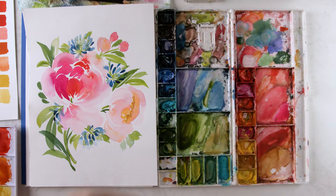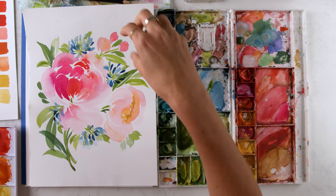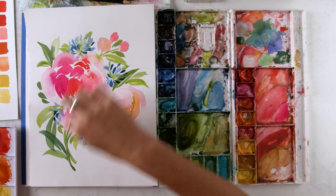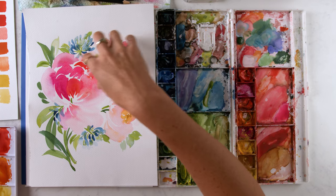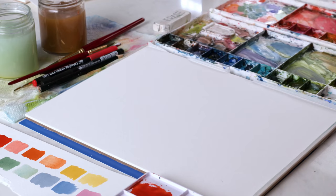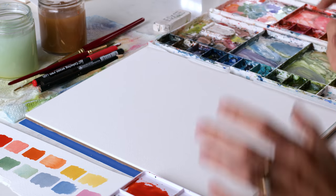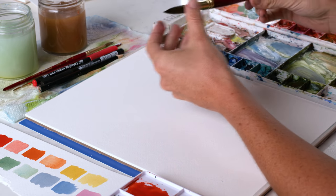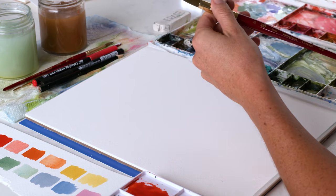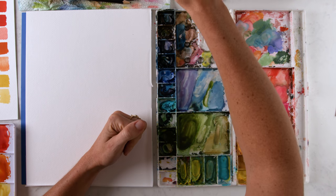You never want your elements to land like in a perfect ball in the center. I have my highest element here and my lowest element here, and neither of them are too close to the center. So I've got my color palette mixed up. I'm going to use my size 16 brush and paint big old peony flowers because people love their peonies.